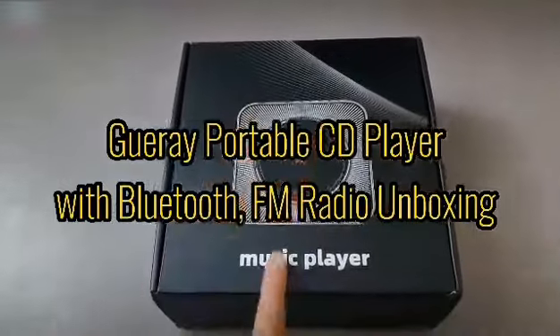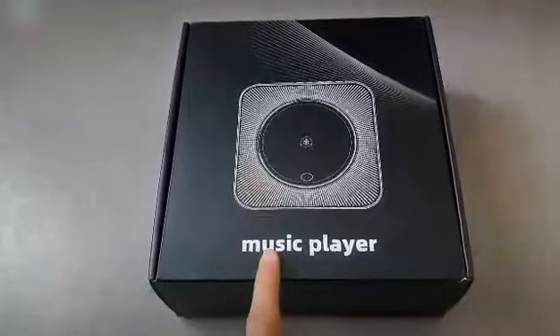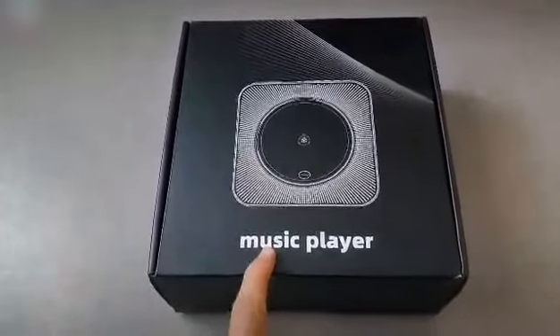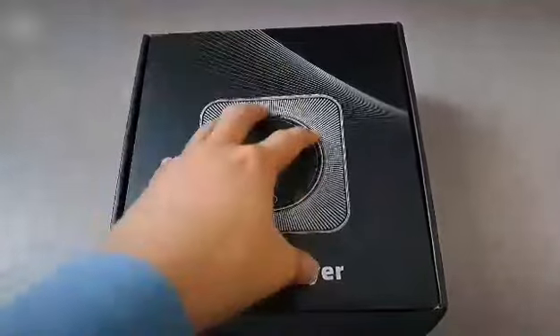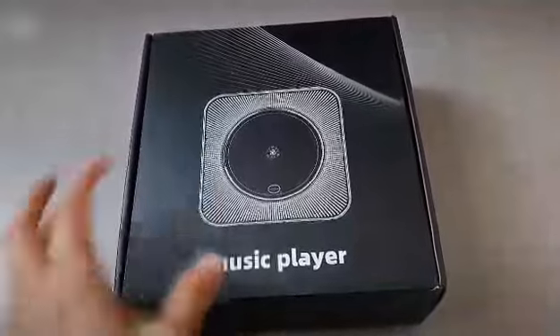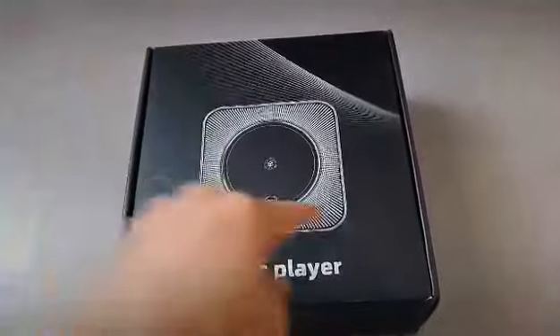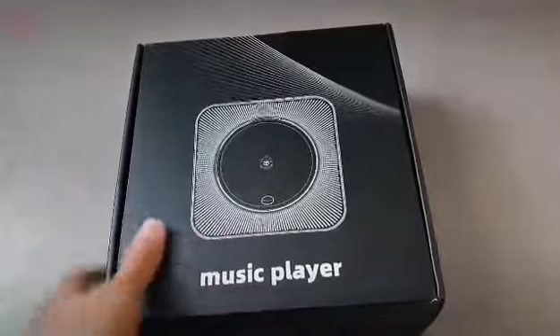Hello everyone, today I'd like to do an unboxing and quick overview of this great CD player by Geray. It comes with this cover where you put in the CD — I'm going to show you in a moment. It also has Bluetooth, built-in speakers, and FM radio, so it's really cool.